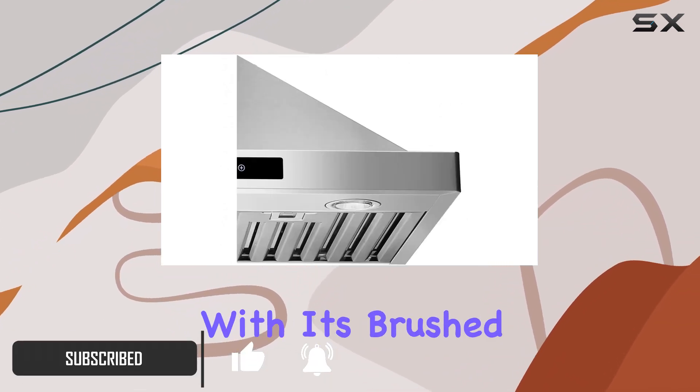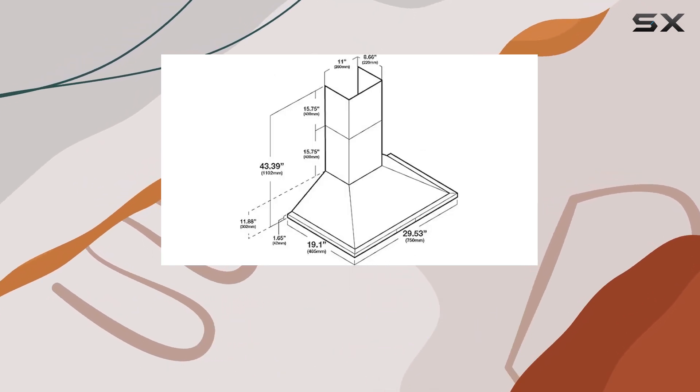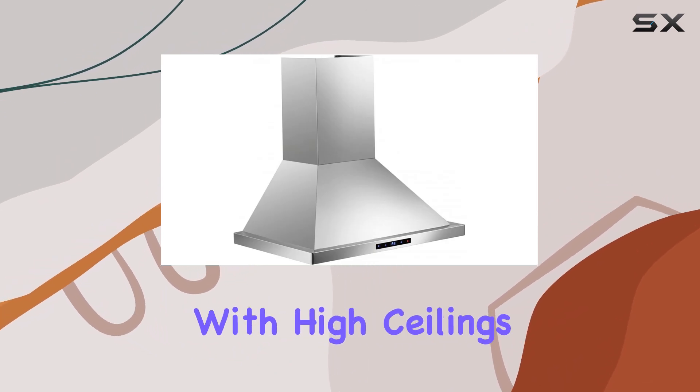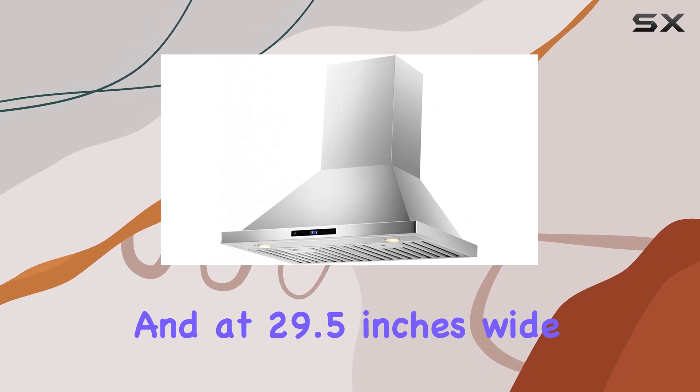Let's talk about the design first. With its brushed stainless steel finish, this range hood effortlessly blends into any kitchen decor. The telescopic chimney is a boon for those with high ceilings, accommodating up to nine feet, and at 29.5 inches wide and 19 inches deep, it's a perfect fit for most kitchen layouts.